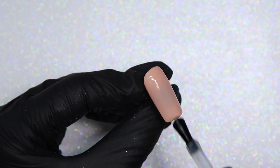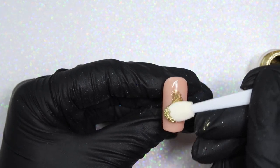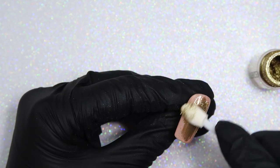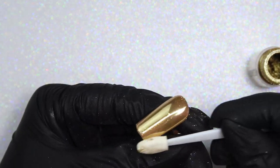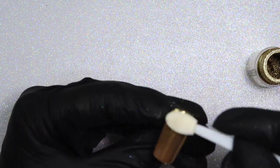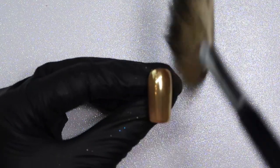Curing that now, I'm applying my chrome with an eyeshadow sponge and this chrome is gorgeous — it just goes on so beautifully. I love the shade of gold; it's not too yellow a gold, it's kind of that nice in-between perfect gold shade. Once I have chromed the nail, I'm just dusting off any of the excess chrome and then I'm going to top coat.